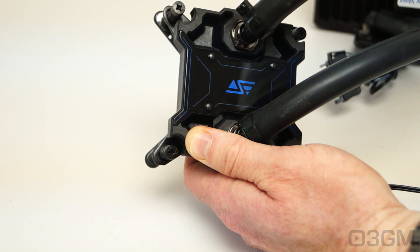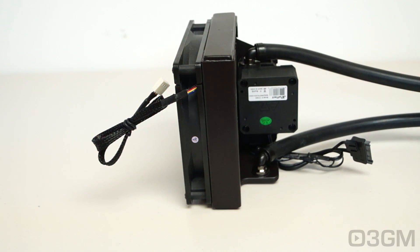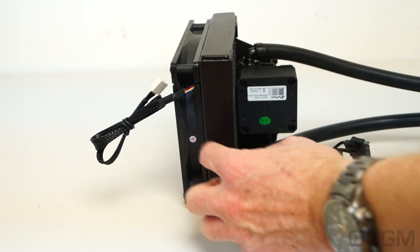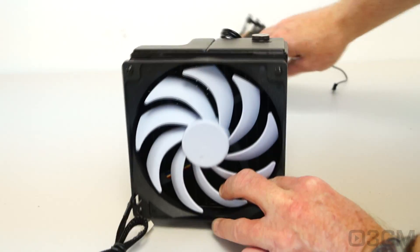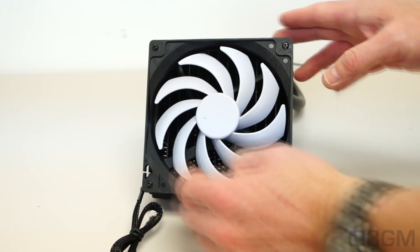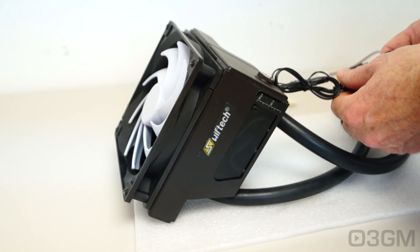Turn it off — it kind of fades out — and let me turn it on. Let's go through the dimensions, because maybe you're thinking about putting this in a smaller case. If you're installing this in a mid or full tower case there should be no problem whatsoever. The fan itself is 25mm or 1 inch. From the top of the rad to the side of the pump it is 89.7mm — around 3.5 inches. Height is 150mm and width is 140mm. Note that the little cap at the top is 2mm high.